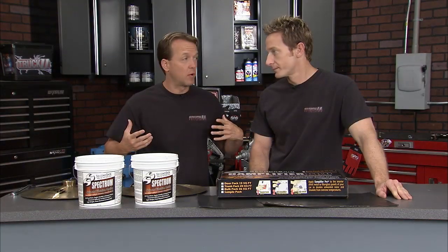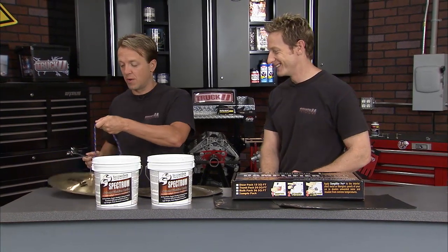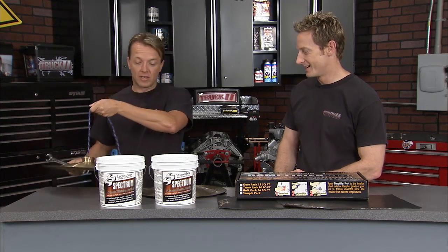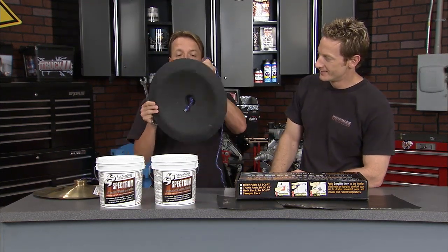You know me, I love an experiment. So I've got these two cymbals laying around — I had these from the old days. This one has not been treated. Raw cymbal. It's kind of like a gong or something like that. Now this one, take a look at that — it's been treated with the Second Skin Audio.